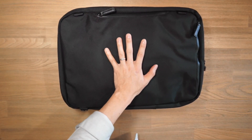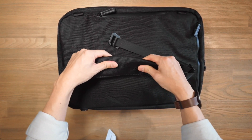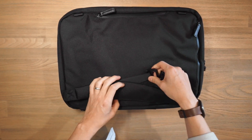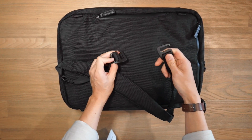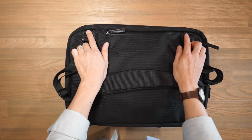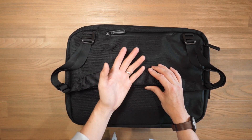Another carry configuration with the Hideout 5-Way Commuter Pack is via the shoulder strap. We have a padded shoulder strap with that same air mesh padding, and aluminium G hooks to hook onto the sides of the bag. Once you hook those G hooks into those loops, you can carry this bag either over the shoulder or also crossbody.